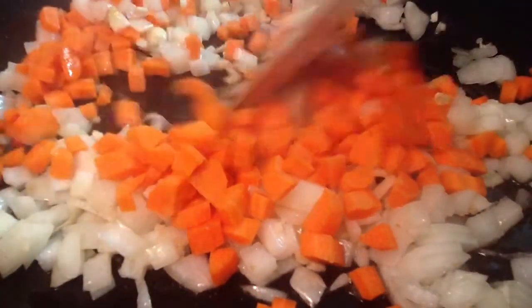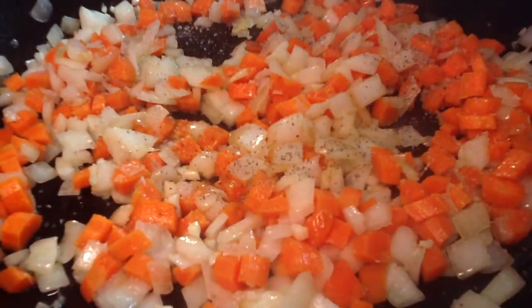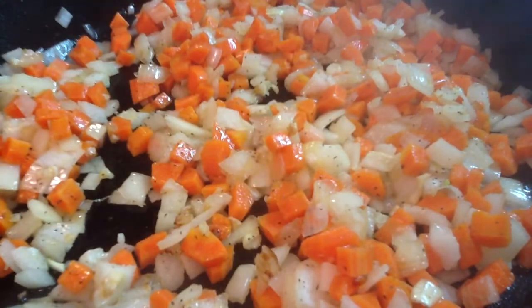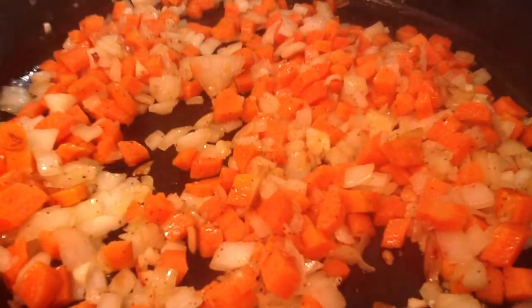Stir in the carrots and season them with a big pinch of salt and pepper. Give them a quick toss so they're also evenly coated with the olive oil and let them cook until the carrots soften.